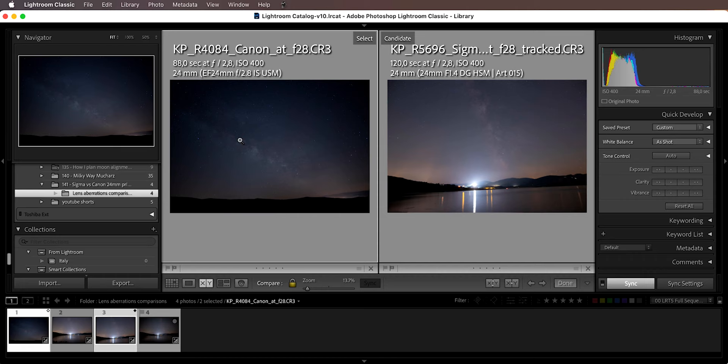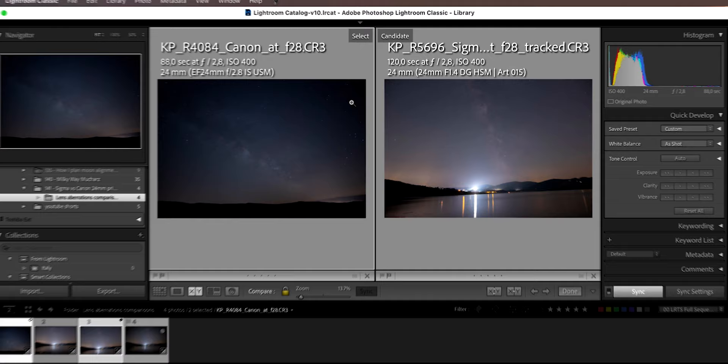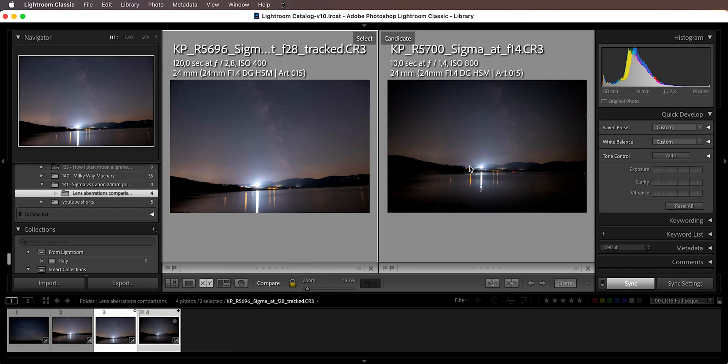On the left you have the Canon 24mm at f2.8, and on the right you have the Sigma 24mm f1.4 stopped down to f2.8, with no editing done to either image. As you can see, the image on the left has way more vignetting in the corners. Vignetting is arguably not that big of a deal because you can fix it in Lightroom with one checkbox, but it will add a little noise to your corners. At f1.4 wide open, the vignetting on the Sigma is significantly heavier than at f2.8, which is almost not noticeable.